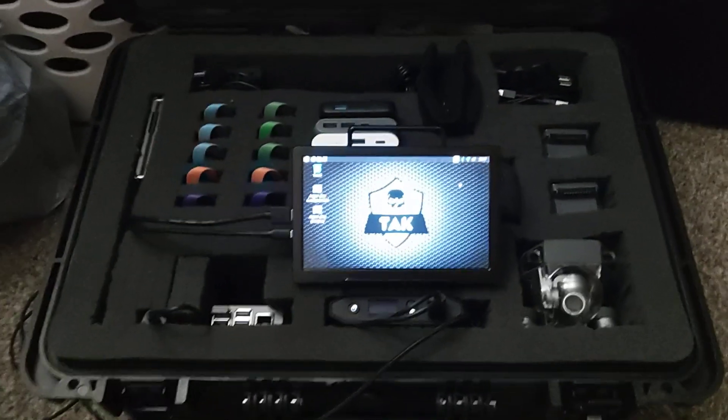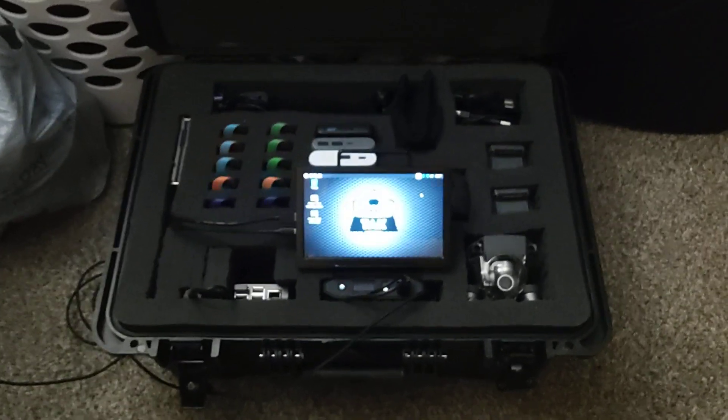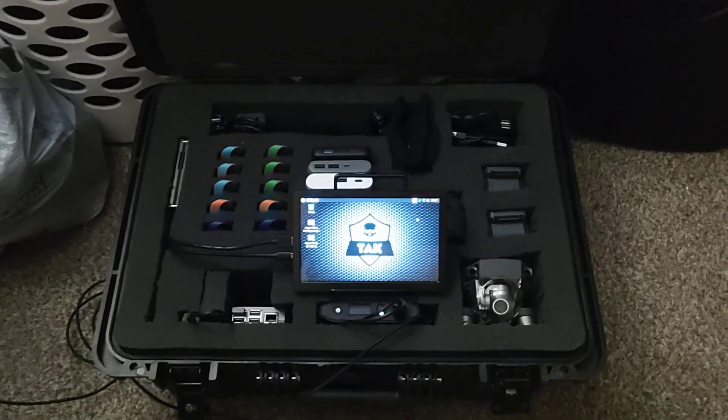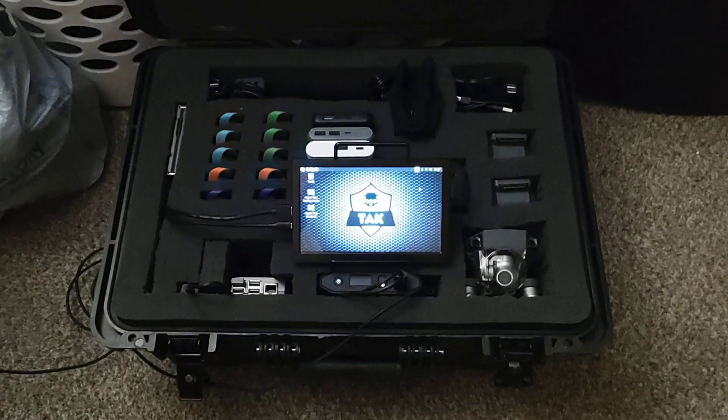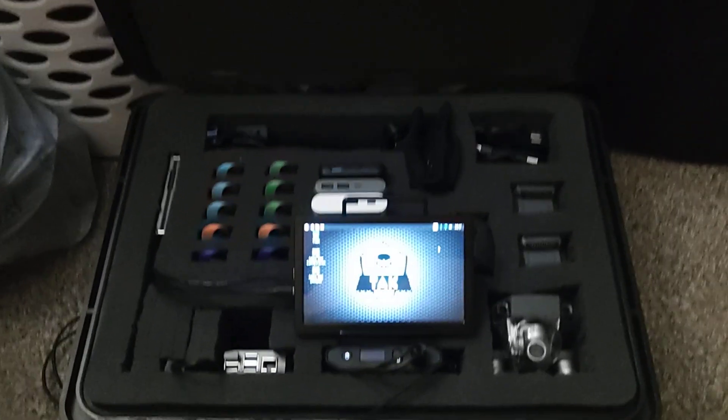All right guys, what's going on? This is Wes here. This is my TAC go kit, mark one. Let's talk a little bit about this.